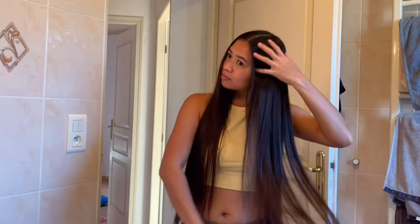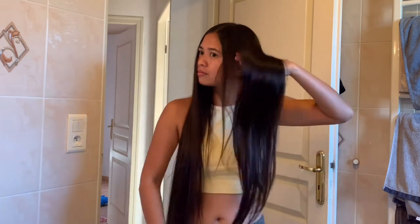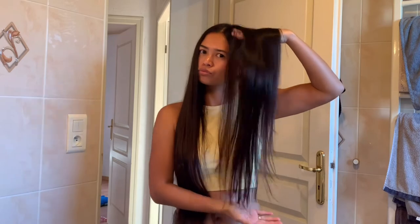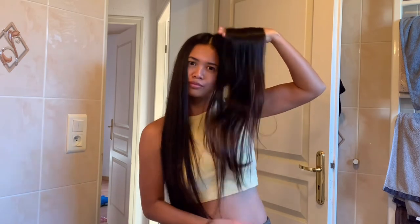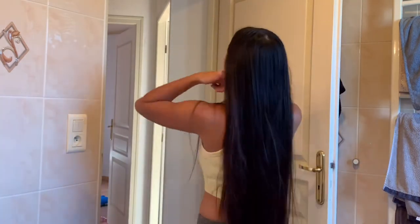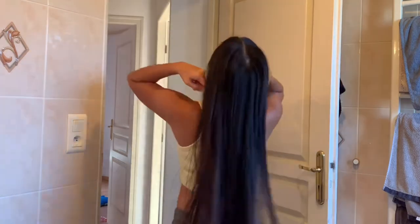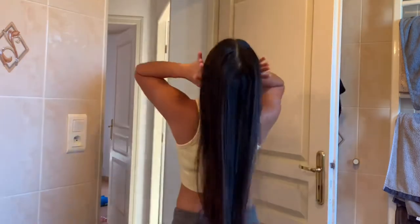Look at that. That's my hair — beautiful, shiny, smooth, silky. Good hair days make me feel like I can rule the world.